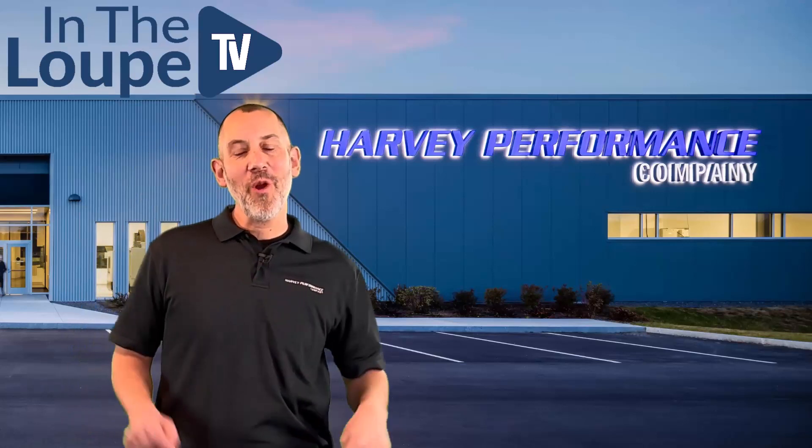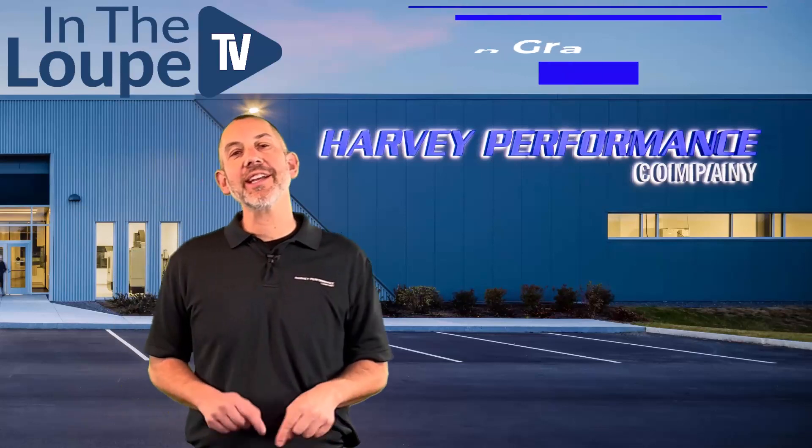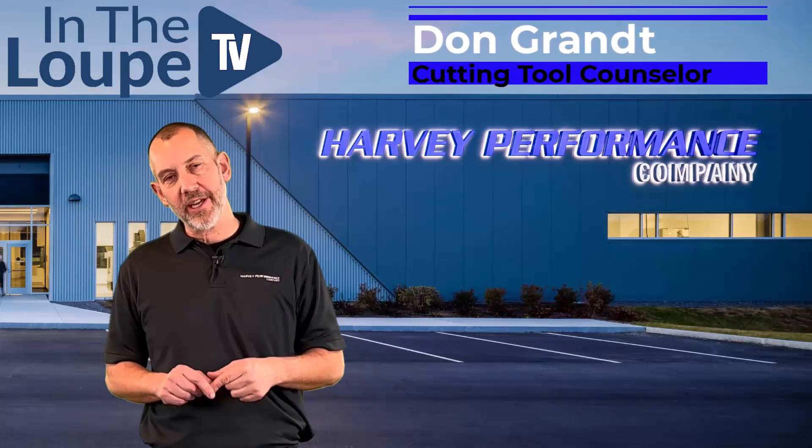Well hey folks, how are you? Welcome back to another episode of In The Loop TV. I'm your host Don Grant, CTC Cutting Tool Counselor, here with, I hope, another exciting episode.